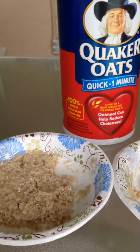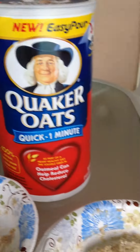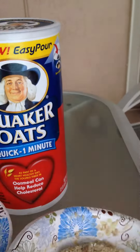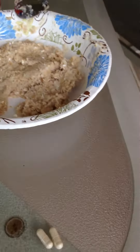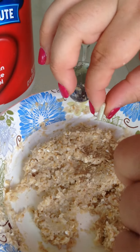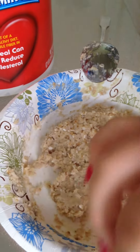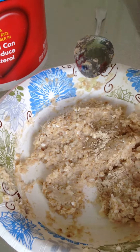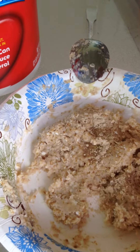We have made oatmeal, and everyone knows that oatmeal is nice and thick. I did two bowls here to show you. What we do is we quickly open three capsules of the enzymes and pour it on the oatmeal.